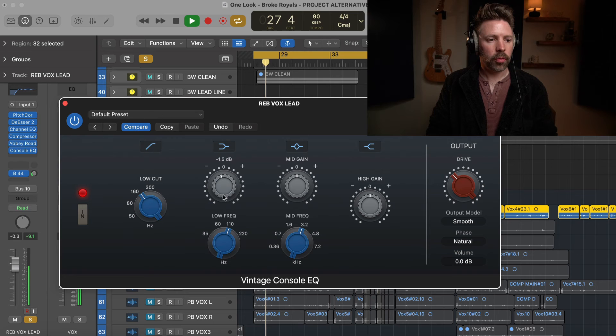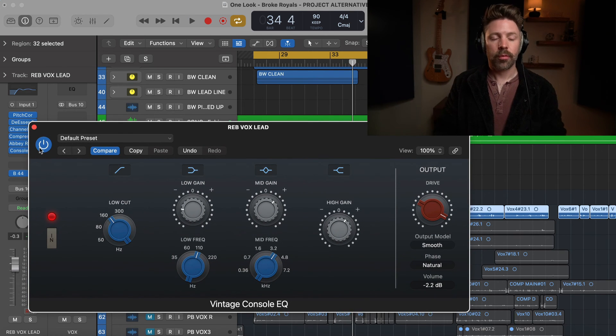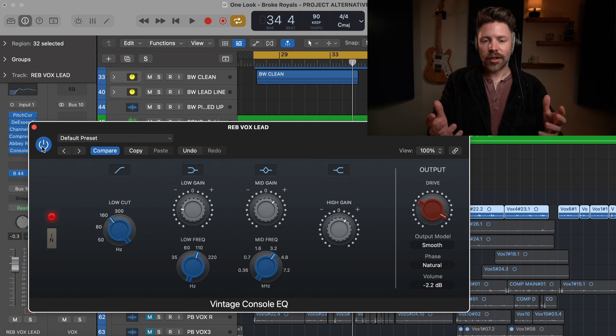I'll cut a little bit of the low mids to make the vocal a little thinner, then boost around 3k — right around 3.2 kilohertz sounds pretty good. Then let's try the high shelf. And let's try driving it a little bit to get some distortion. Off, then back on. Pretty cool, right? You can definitely get a little bit more drive on the vocals, tone-shape it very easily and quickly. It's just a different flavor in your mix.